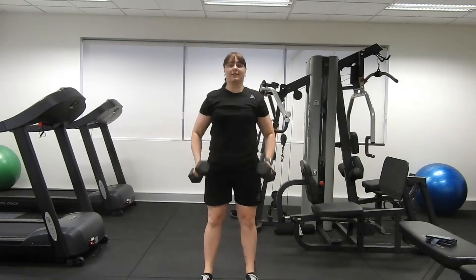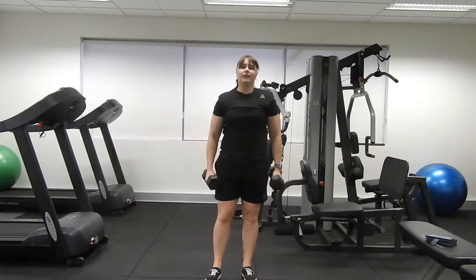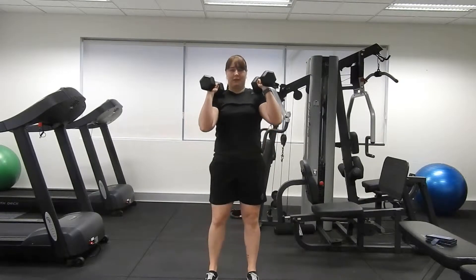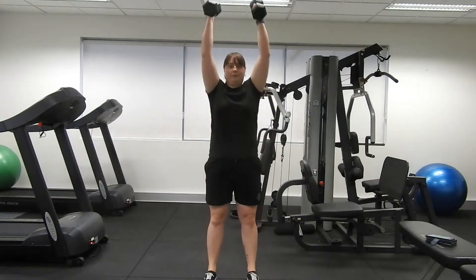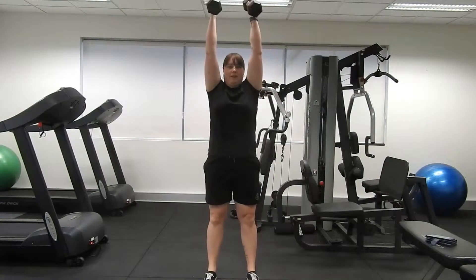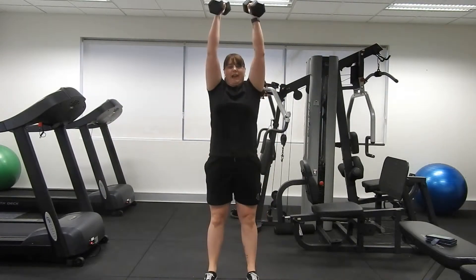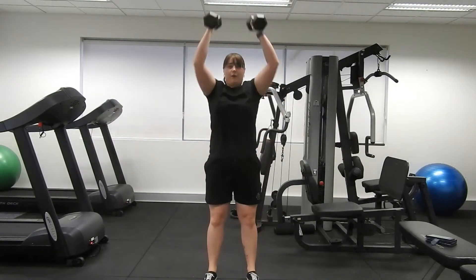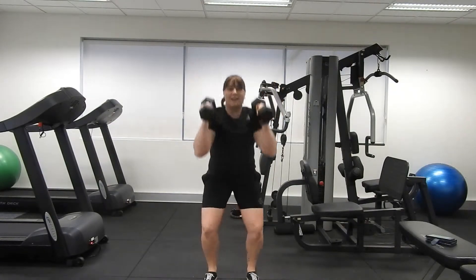All right, 10 seconds to recover. We're going to do the same movement again. It's very easy as we start to fatigue for our technique to falter — we're going to try our hardest not to let that happen. So if you need to take things a little bit slower, that's all good — you go for that.